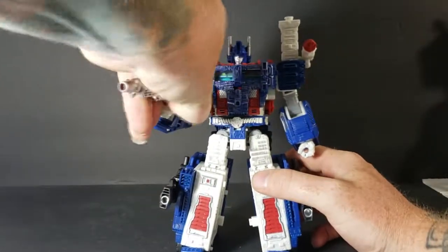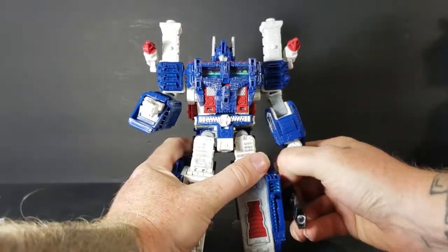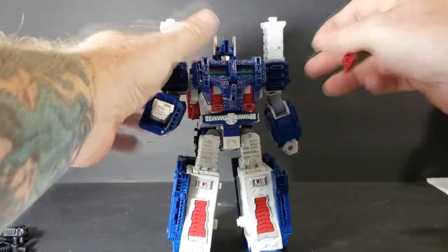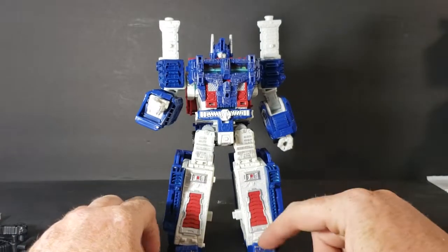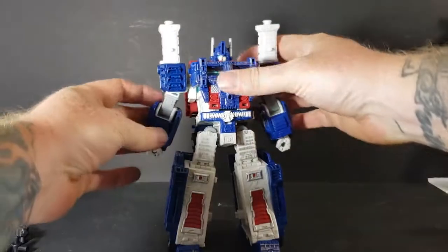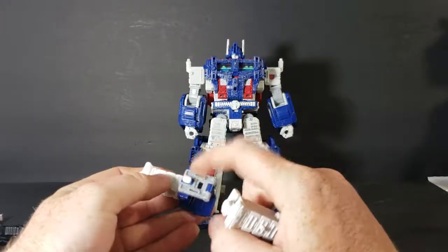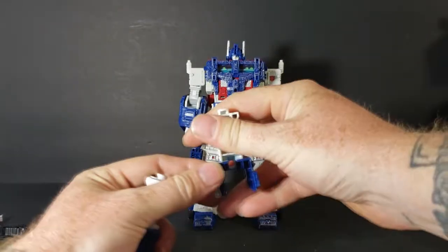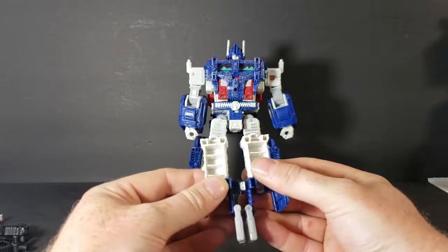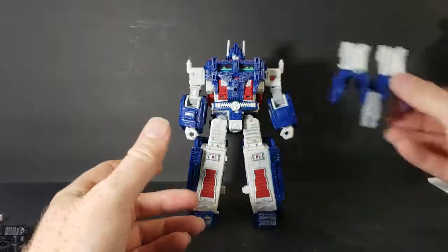For right now, we're going to go ahead and take the guns off. We're going to transform him into his Standard Mode, while at the same time transforming his trailer, and then after that we'll put the two together. Very simple transformation, like I said. So, first things first, you want to take his shoulder pads off. What you'll do with these — you'll rotate the clips that are on the side down. Then see this peg here? It'll slide in right there, just like that. We'll set that off to the side.